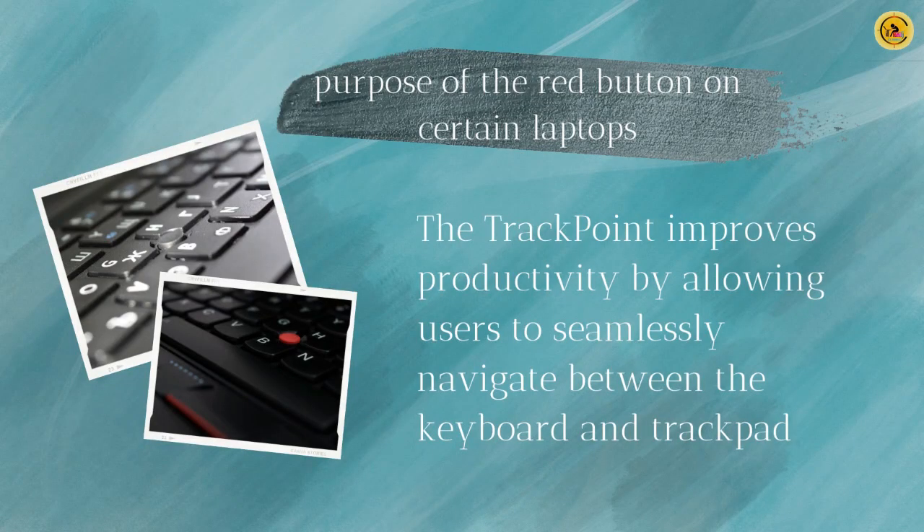The TrackPoint improves productivity by allowing users to seamlessly navigate between the keyboard and trackpad. Its placement is strategic and conveniently located in an area that aligns with natural typing positions. With just a gentle movement of your finger, you can effortlessly control the mouse and carry out actions.